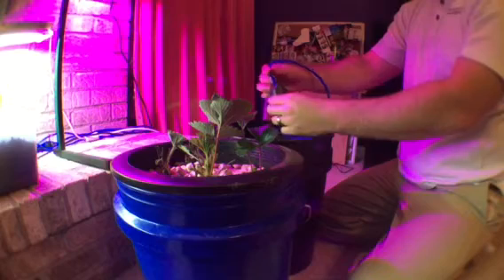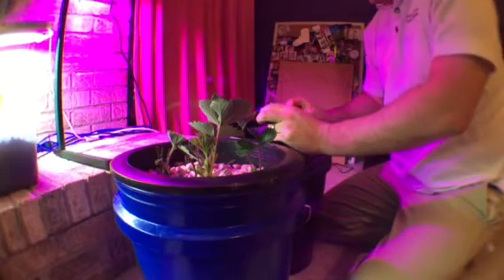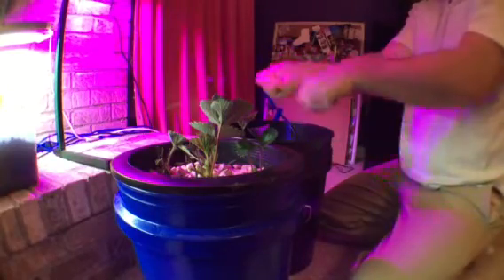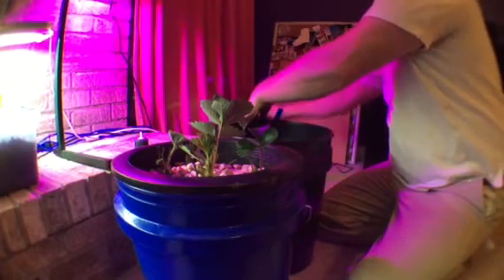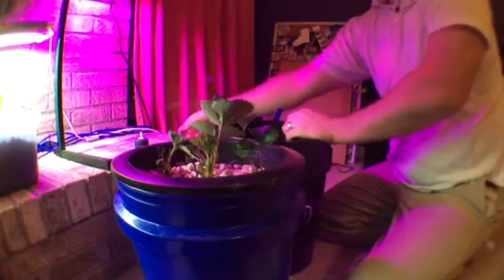I can tell you right now this feels slimy, which means it needs to be changed — that's why it's nasty. This is the air stone that's in there; you just pop it off, set it to the side, and pull your hose out.